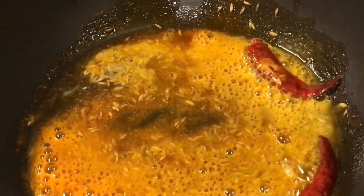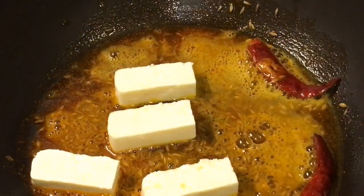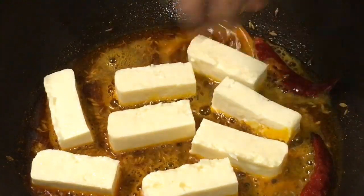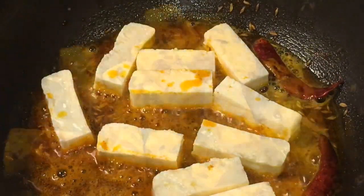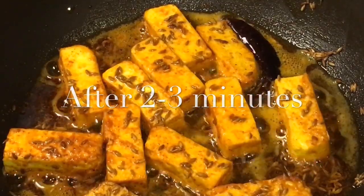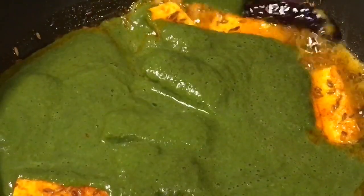Mix it. Now add paneer or cottage cheese into it. Let them fry for a while — they have been frying for two to three minutes now. At this stage we're going to put the paste in and mix it very gently, very carefully.